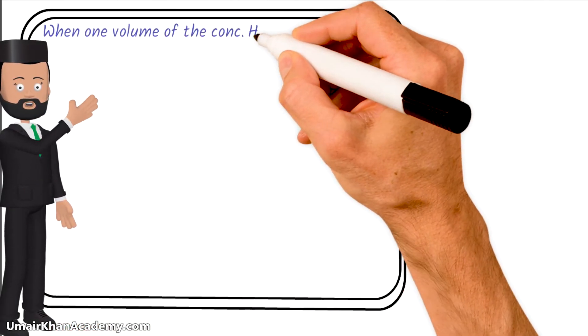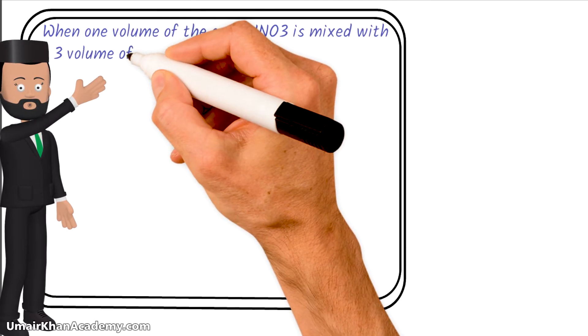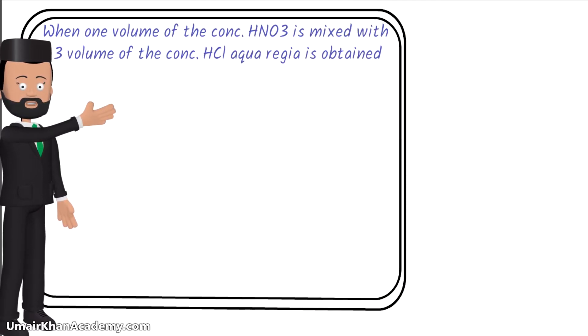When one volume of concentrated nitric acid is mixed with three volumes of concentrated HCl, aqua regia is obtained.